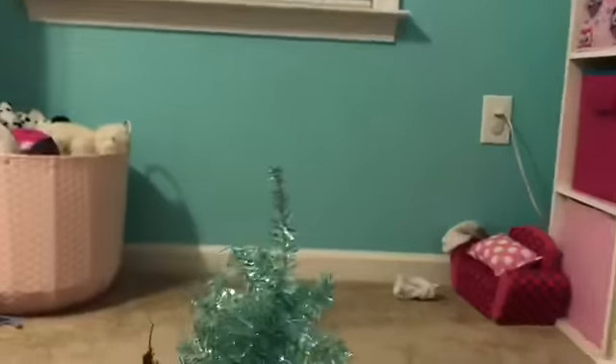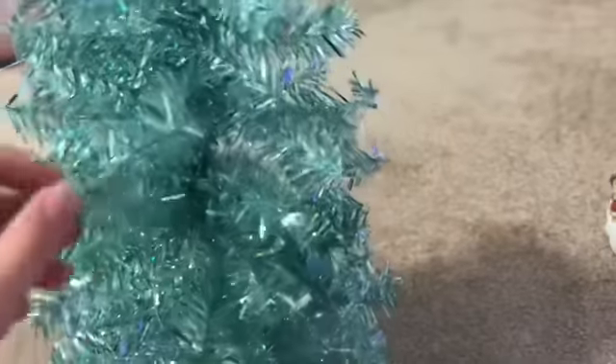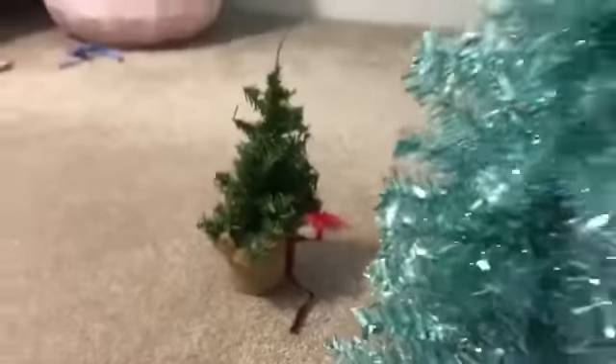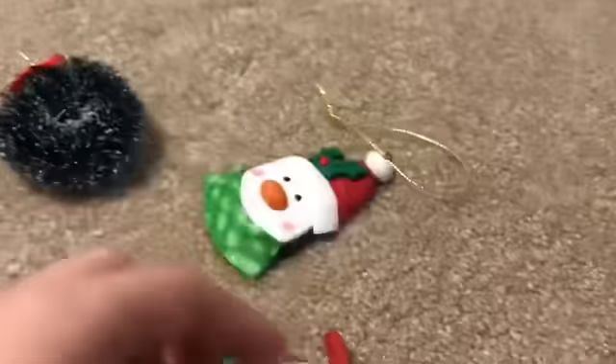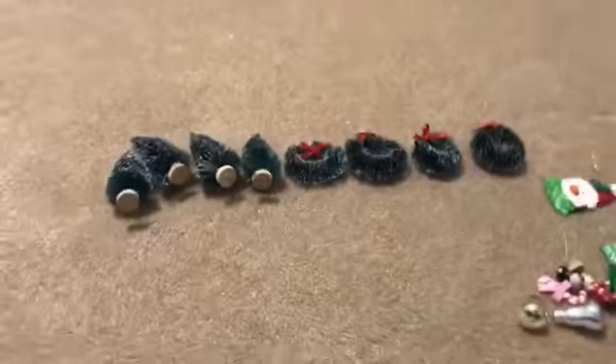But then we have this cute teal Christmas tree, which is really cute because it matches my room. That pink one doesn't really look good in my room anymore because it's pink and my room's teal, but I think this one would be much better. We also have ornaments for it. And then we have this mini Christmas tree for the babies. We also have ornaments, really cute snowman ornaments too, and we have four Christmas trees and four wreaths.